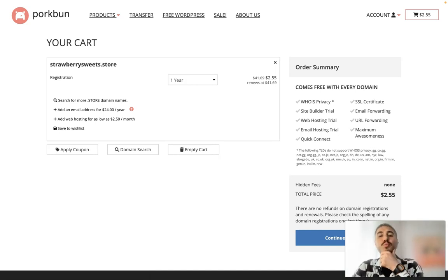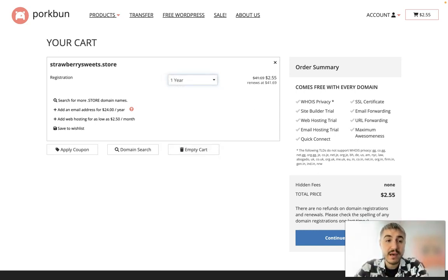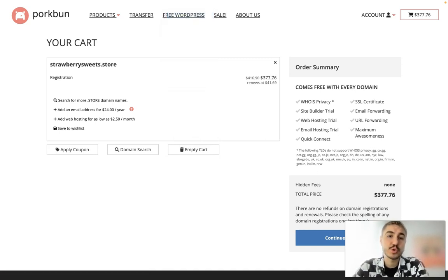What I see right now is $2.55, which is a great discount for the first year. At checkout you can choose how many years you want your registration — for example three years or even ten years. I will choose one year, so it's $2.55. You can also add an email address for $24 a year, or web hosting for as low as $2.50 a month. You can also apply the coupon code I mentioned by following the link.